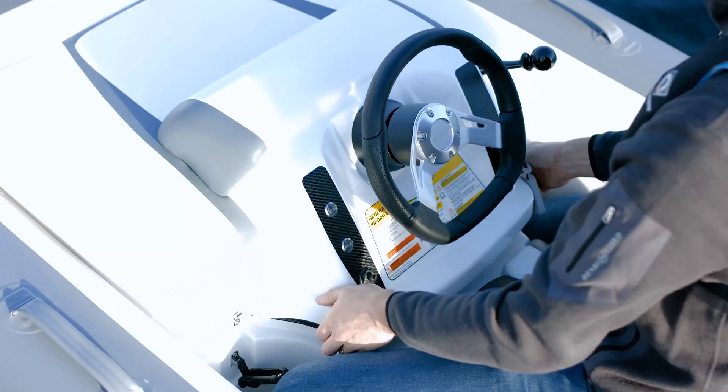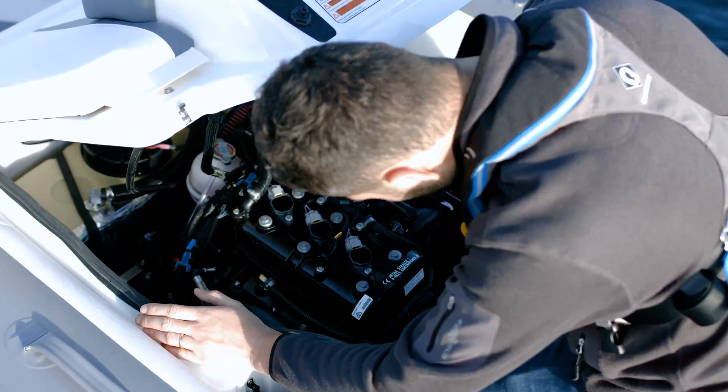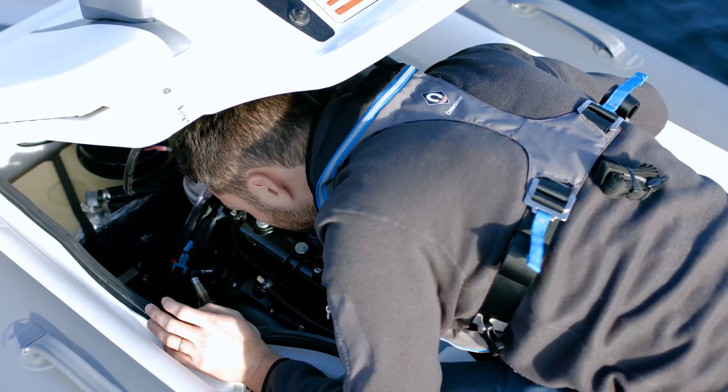Before you use your mini-jet, always open the engine hatch and check the bilges are dry and free from oil, water, or coolant.